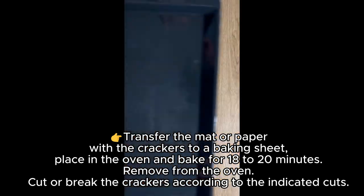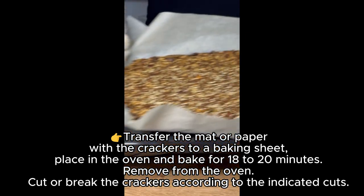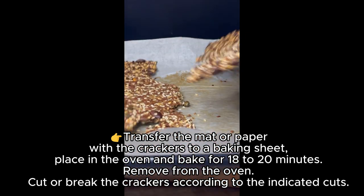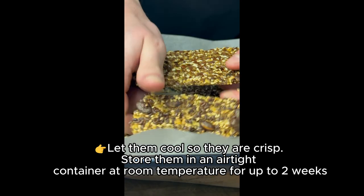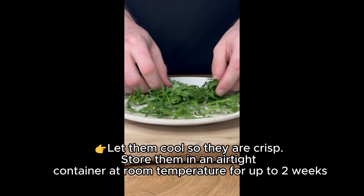Place in the oven and bake for 18 to 20 minutes. Remove from the oven and cut or break the crackers according to the indicated cuts. Let them cool so they are crisp. Store them in an airtight container at room temperature for up to two weeks.